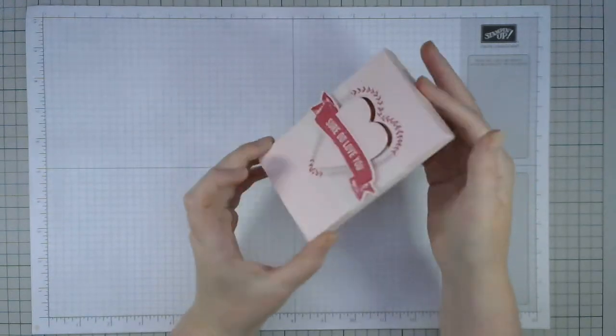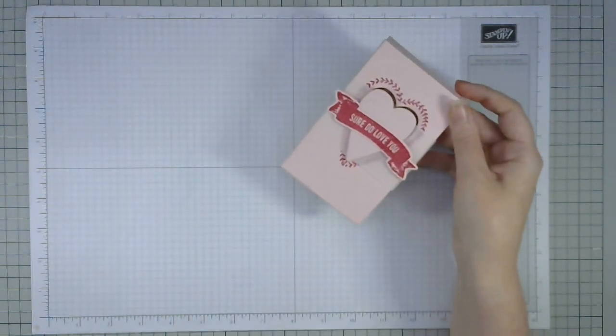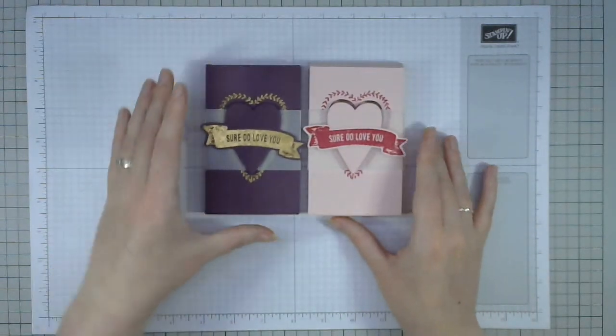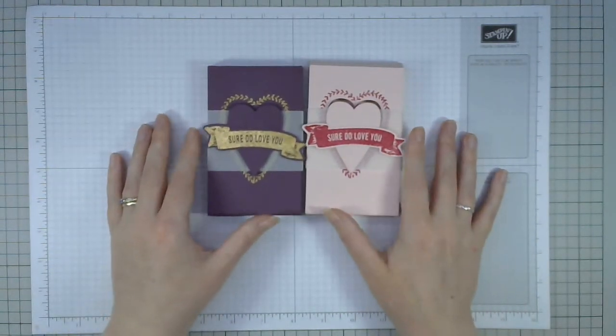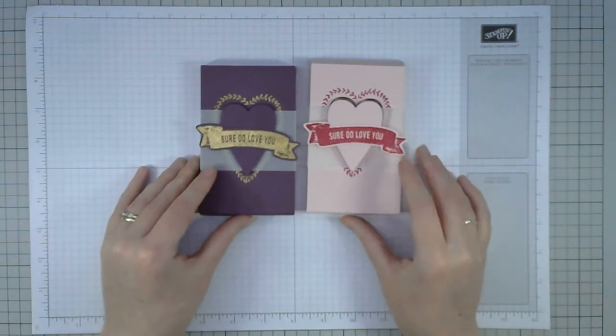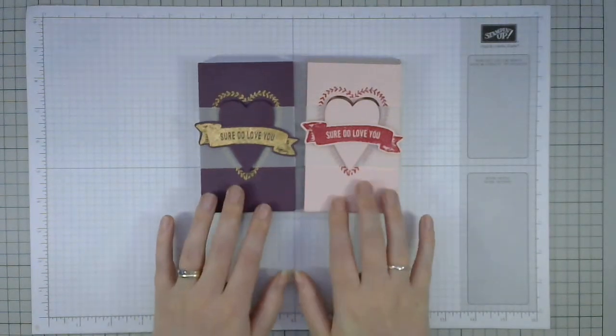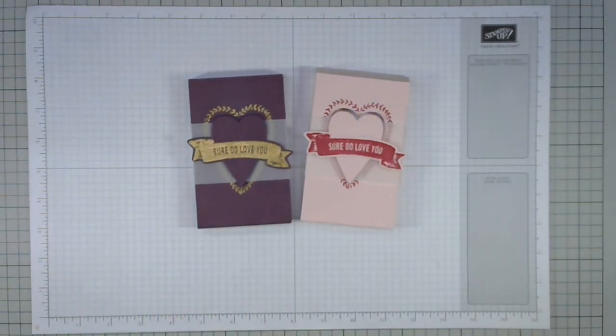Those are my two samples using the Sure Do Love You stamp set from the Painted with Love Suite in the new spring/summer catalog. I hope you've enjoyed that project and that you'll hit the like button. Thanks again for watching, happy new year, and I hope to see you again soon. Bye!